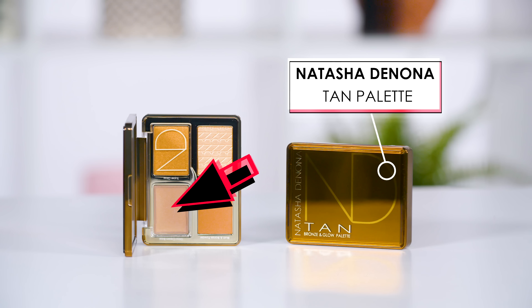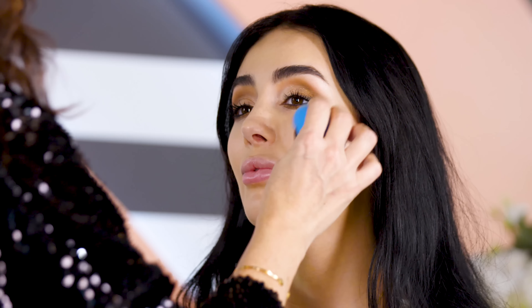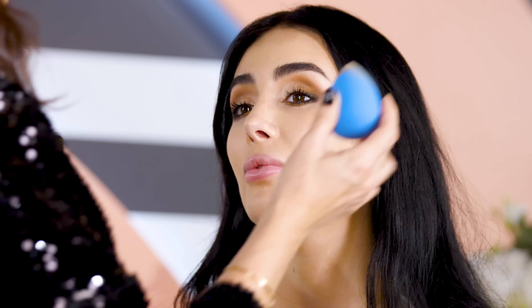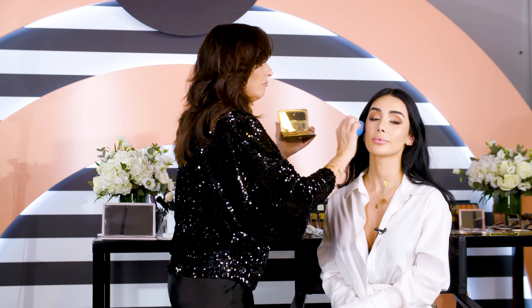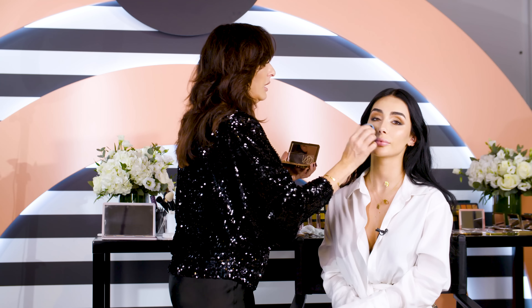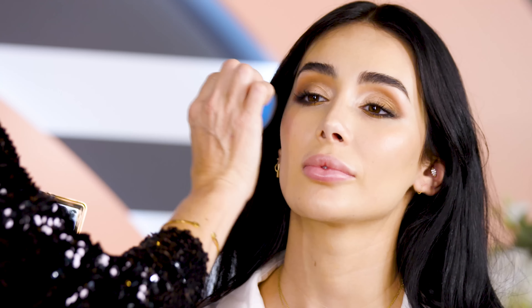We're moving on to the glow. We need a glow finish for this. You can apply the cream highlighter with your finger or with a makeup sponge — it gives the same effect. With your finger you need to blend more carefully because it's smaller, but with the makeup sponge you're always confidently blending out the harsh lines.